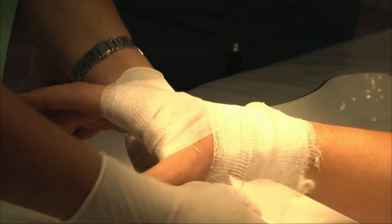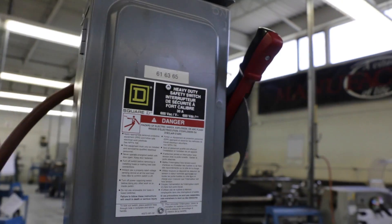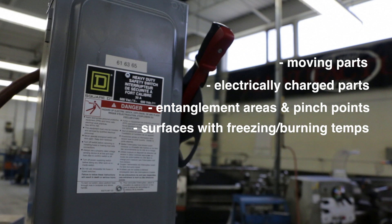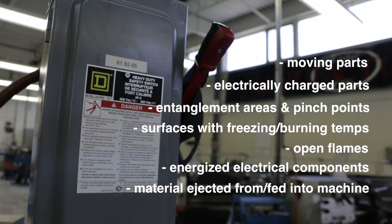Using a machine without proper safeguards can lead to injuries that range from minor to life-altering. The consequences could even be fatal. Hazards presented by unguarded machines include moving parts such as belts, gears, rollers and chains, electrically charged parts, entanglement areas and pinch points, surfaces with freezing or burning temperatures, open flames, energized electrical cables or components, debris or material ejected from or fed into the machine, and items falling into a machine.